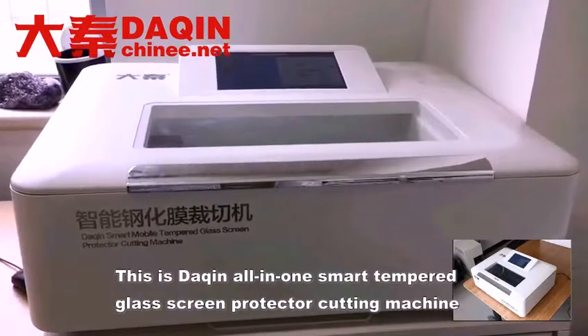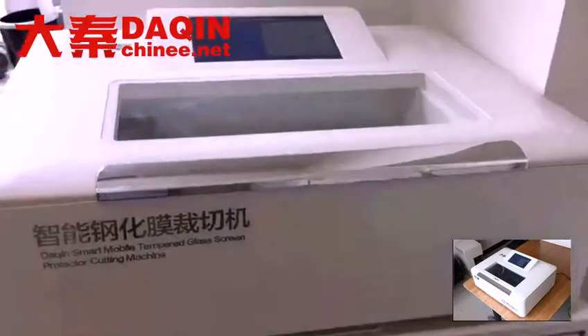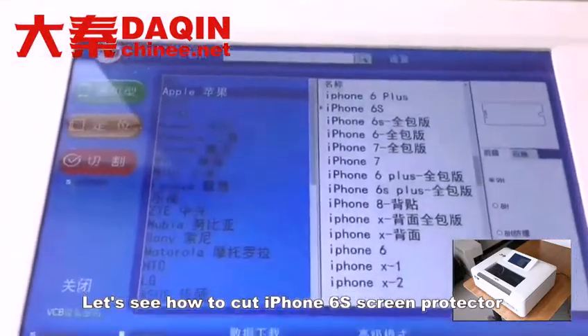This is the Dachene All-in-One Smart Tempered Glass Screen Protector Cutting Machine. Let's see how to cut an iPhone 6S screen protector.